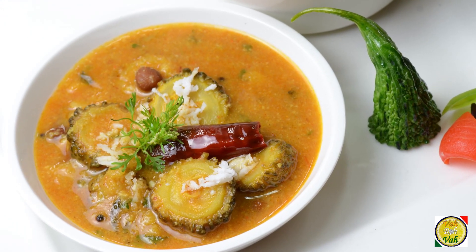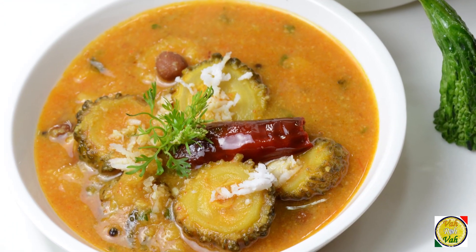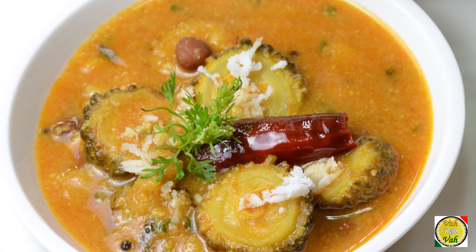Hello, namaste, salaam walekum, sat sri akal — welcome back to another session with your VahChef at Vahrehvah.com. Today we're going to make Pavakai Pitlai, the recipe for bitter melon sambar, which is made very popularly in the villages of Tamil Nadu. This recipe comes deep from Tamil Nadu, so let's go ahead and learn how to make it.